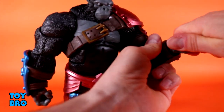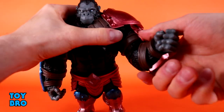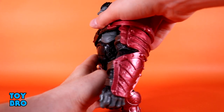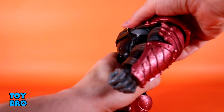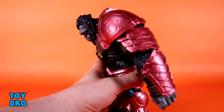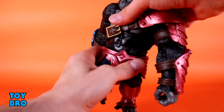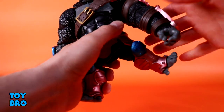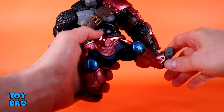The hinges are really tight on these guys. He's got hinges and rotation at the wrist, a ratcheted ab crunch — he goes backwards one click and then forward a decent amount. Pretty good for such a big beefy guy. You also get a waist twist, and legs go out at the hips pretty decently.